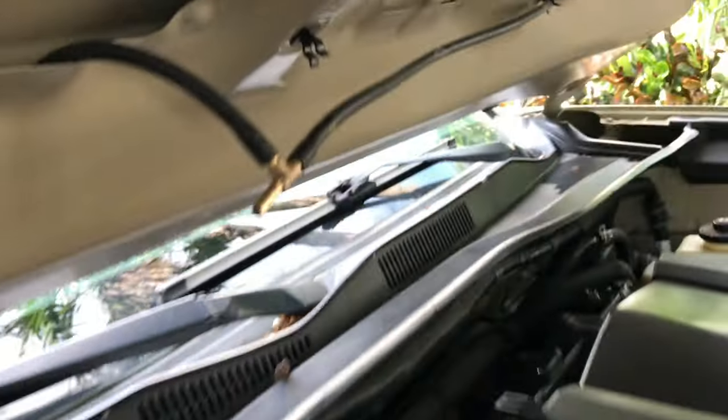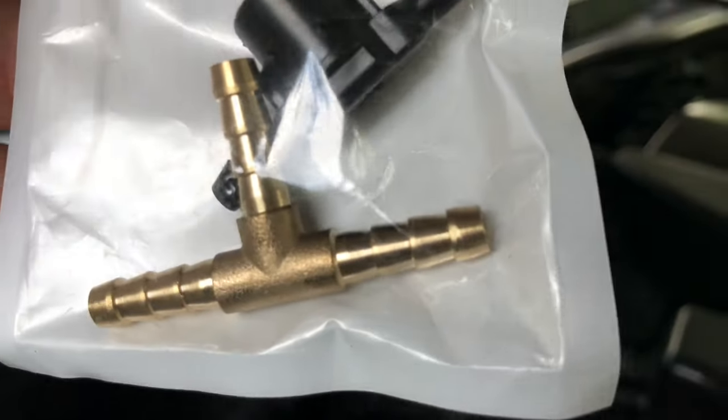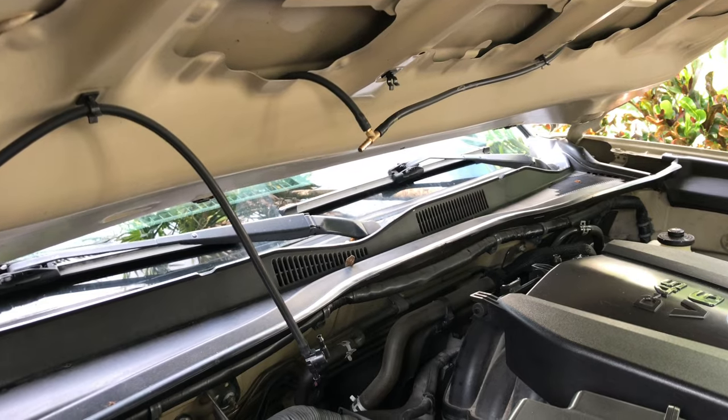How do you get around that? You get one of those brass fittings right here. Get them off Amazon — I'll put a link below — and voila, problem solved. You will have equal pressure washer fluid on both sides.